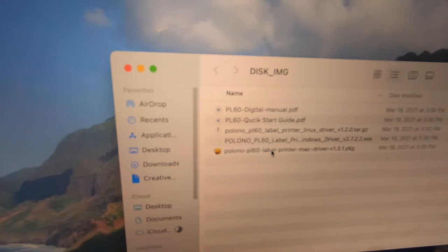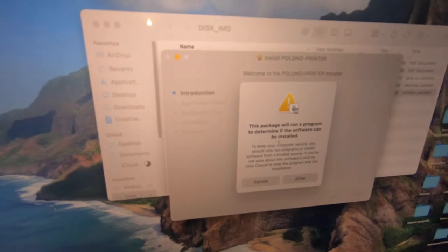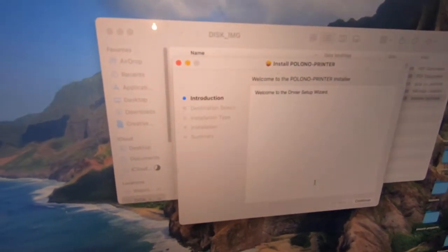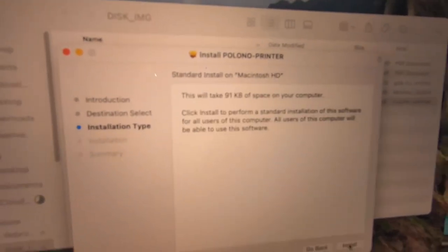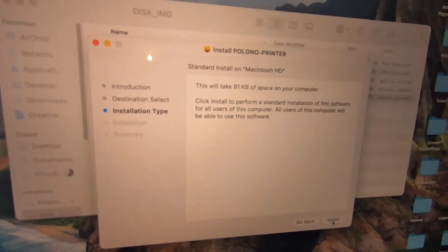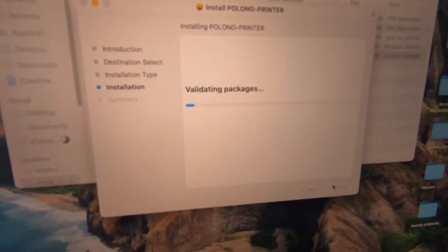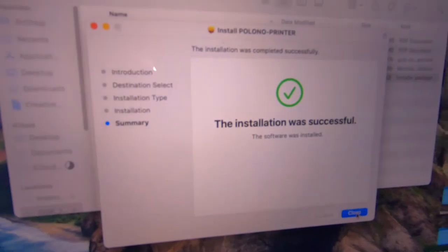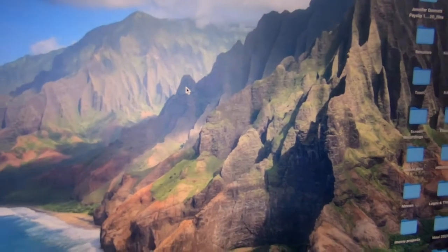I'm gonna go with the installer package, which is the bottom one here. It says this package will run a program to determine if the software can be installed — allow. Welcome to the driver setup wizard. Continue and continue — 91 kilobytes. I used my password. That was quick. Well, I'm assuming that's installed. One of the things I really love about my Mac is my little fingerprint to unlock a bunch of stuff. It's pretty sweet.